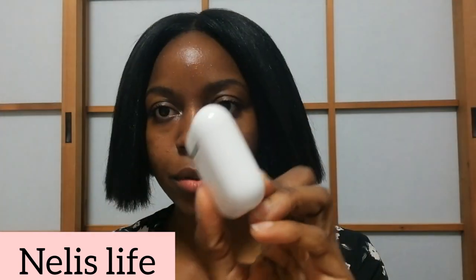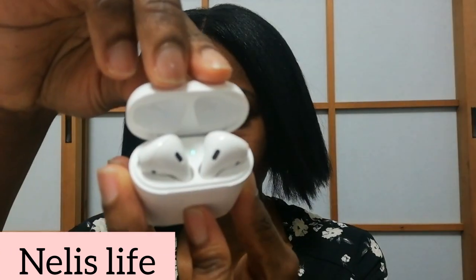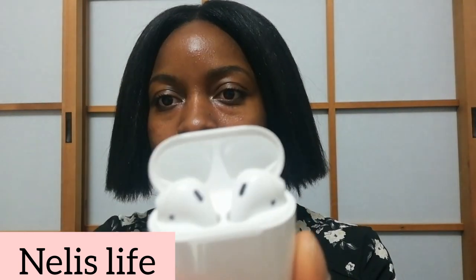Let's start with the AirPod. So this is how it looks — it comes in a case. When you open it up, you have the earphones inside and a light indicator. The green light indicates the battery level: when the battery is high you get a green light, but when the battery is low it turns red.